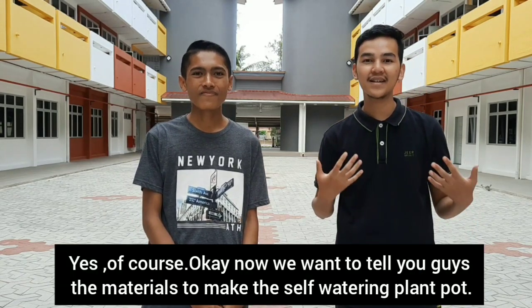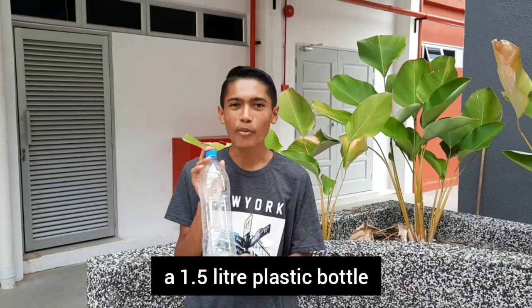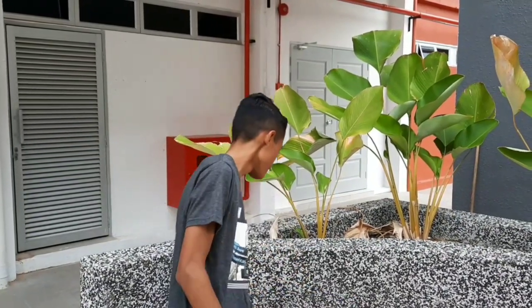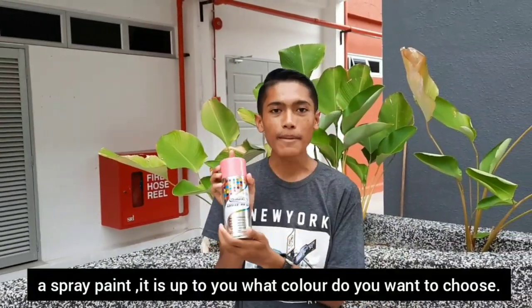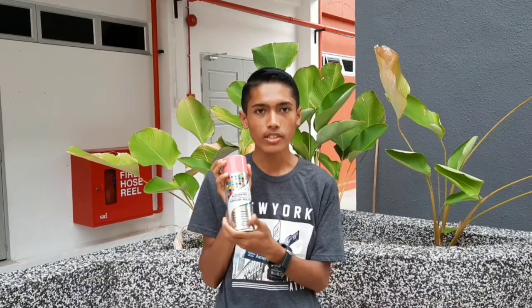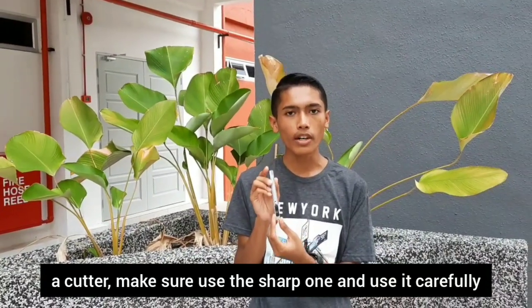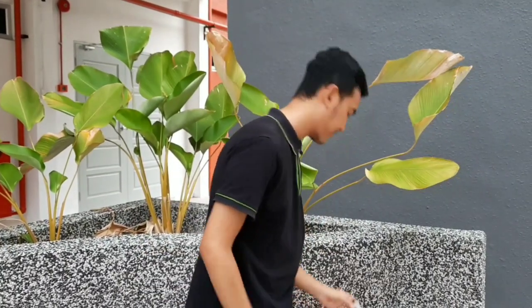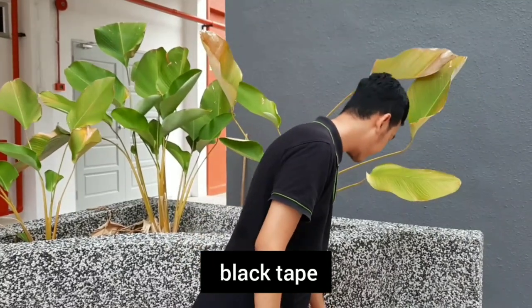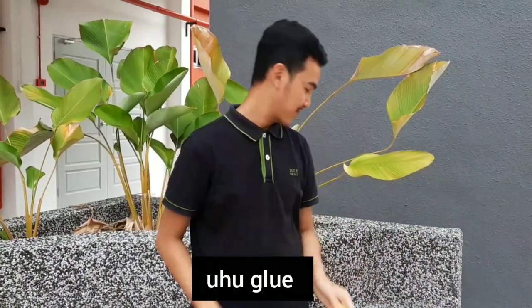Yes, of course! Now we want to tell you guys the materials to make a self-watering plant pot. What you need is a 1.5-liter plastic pot, a 500ml mineral bottle, spray paint — it's up to you what color you want. Scissors, make sure you use the sharp one. A cutter, use it carefully. A mop thread, black tape, a straw, and last but not least, a hot glue gun. Shall we start?